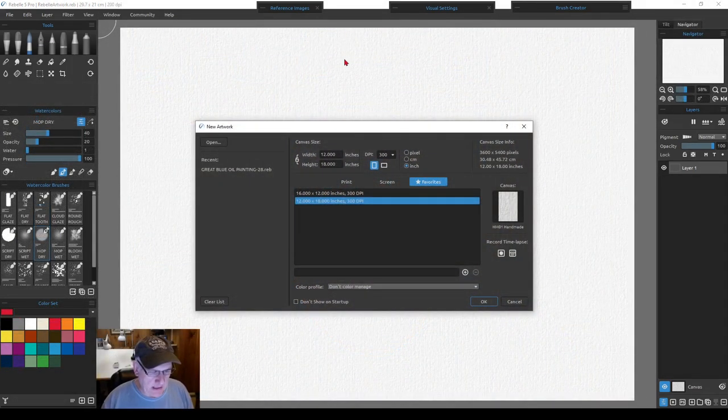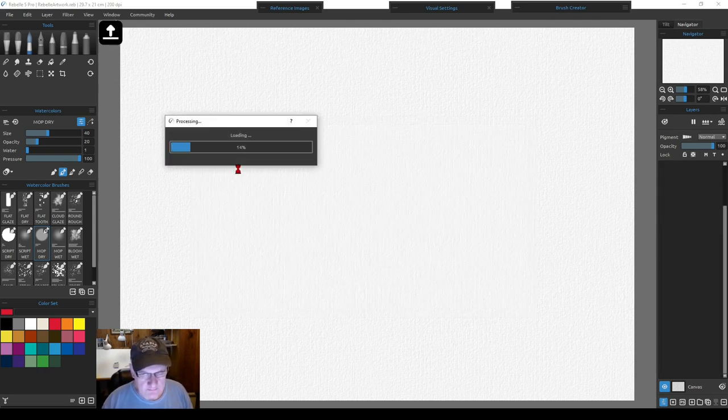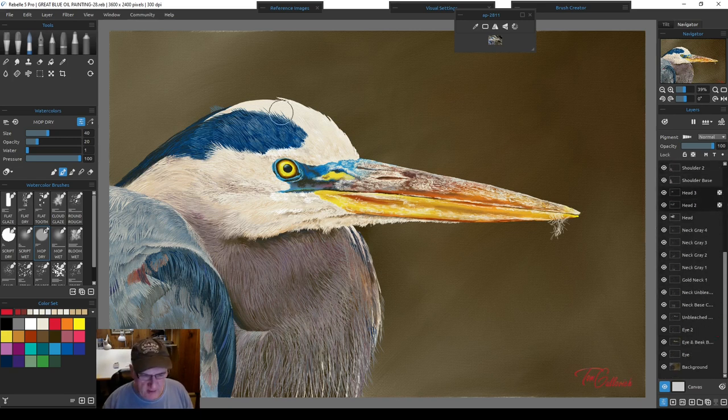Let's start by opening Rebel 5. This is the panel you get for new artwork, or you can open recent files. Here's my previous demo — I'll click on it. When it opens, this is my previous tutorial: an oil painting portrait of the great blue heron, with quite a few different layers involved.